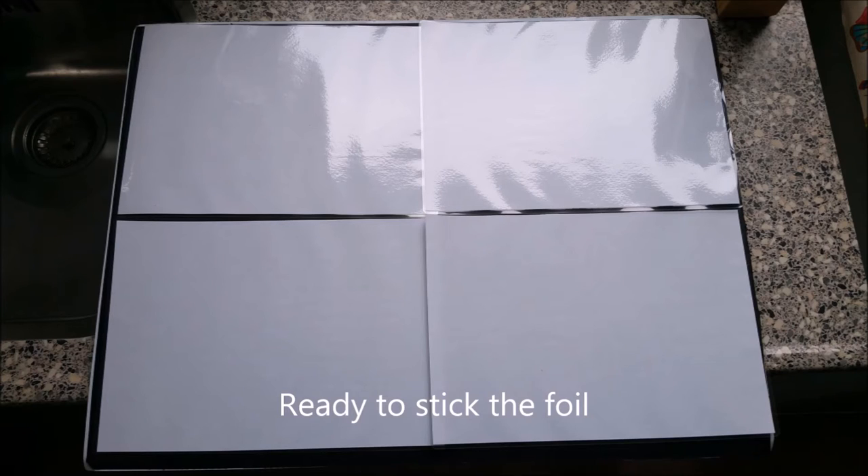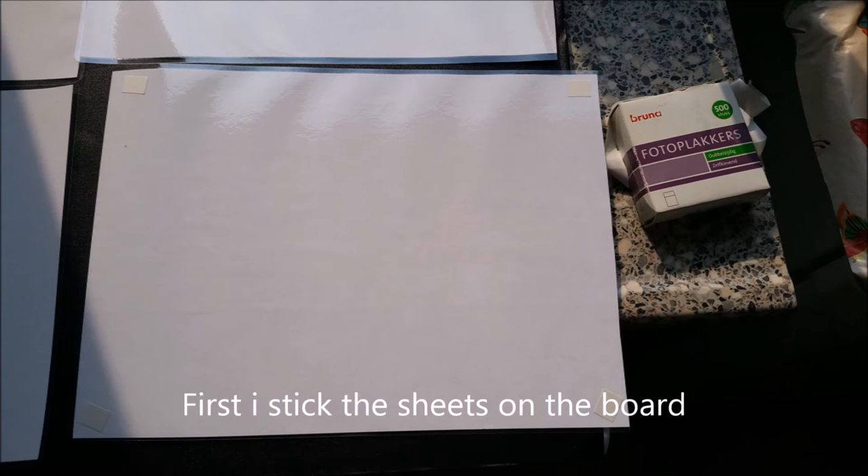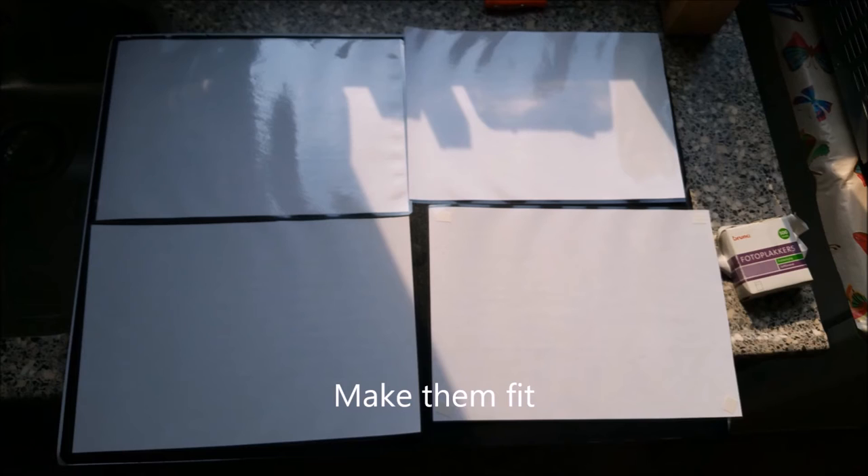Ready to stick the foil. First I stick the sheets on the board. Make them fit.